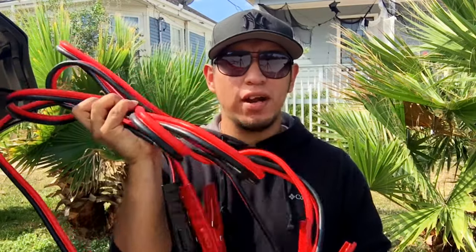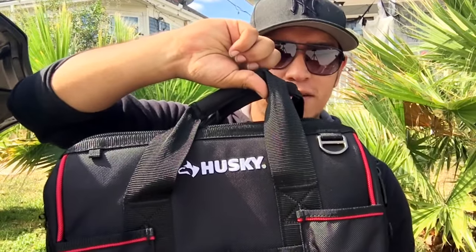The first thing you need to have with you at all times — it's essential — is jumper cables like this. You always want to have your jumper cables because you never know what could happen in the middle of the road. For example, your battery dies, and you always want to have your cables with you in case of an emergency. So keep that on the checklist.